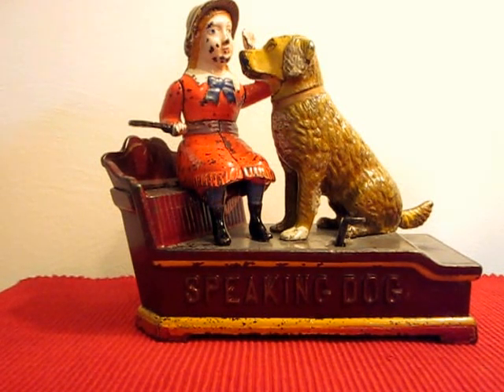This is the Speaking Dog Mechanical Bank. It was designed by Charles Shepard and Peter Adams and made by the Shepard Hardware Company of Buffalo, New York. It was later made by the J&E Stevens Company at a later date.